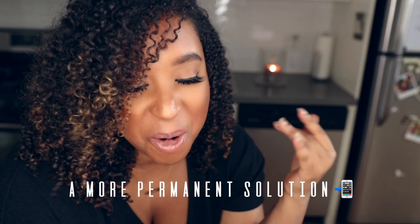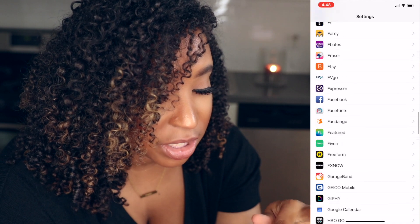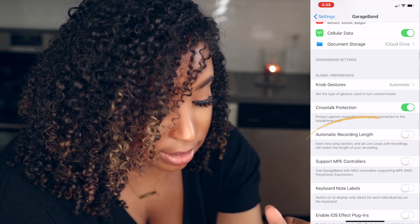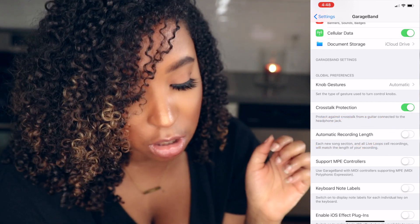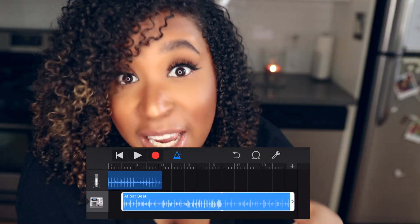The second way to add more bars to your session in GarageBand is to go into your Settings, scroll down to the app section, tap GarageBand, and click on Automatic Recording Link — turn it on. As you record, the session will stretch to the length that you need.